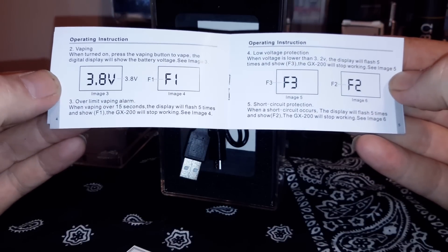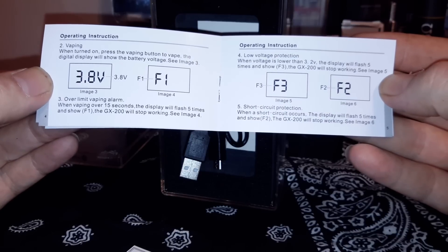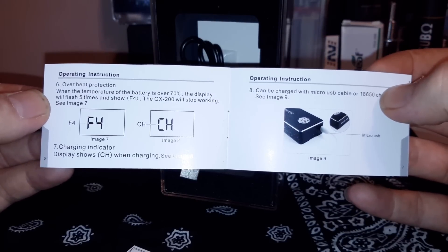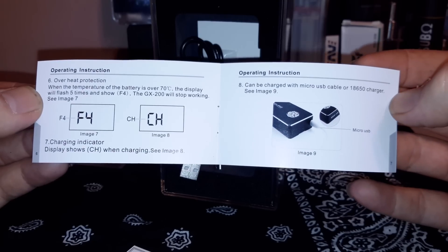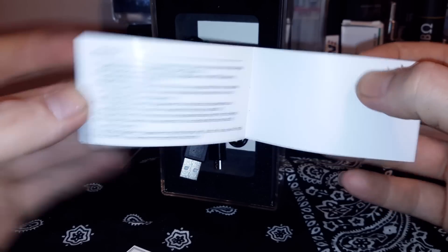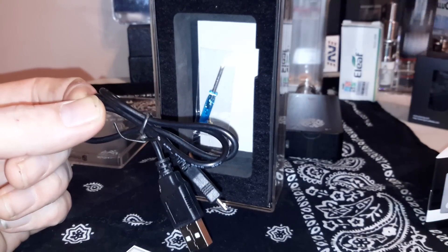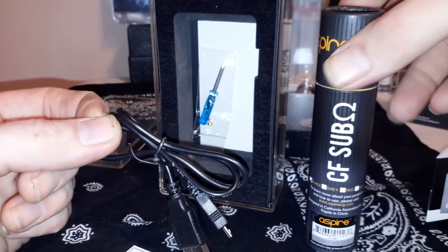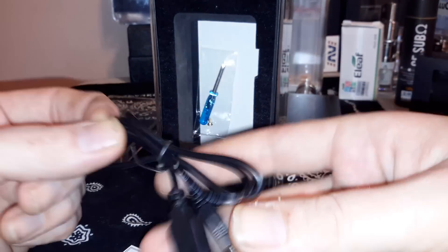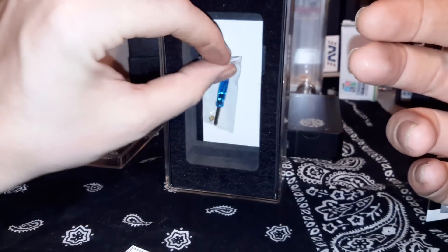In the box it's actually pretty well presented. The manual gives you the error codes — for example, over 15 seconds it'll flash F1, and low voltage lower than 3.2 volts will flash as well. It does come with its own USB cable, which is nice. You also get a spare 510 contact, a little blue screwdriver, and a certificate.